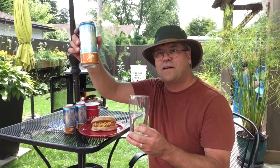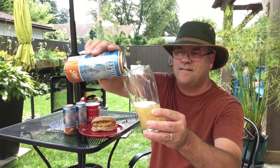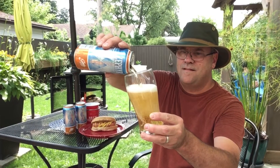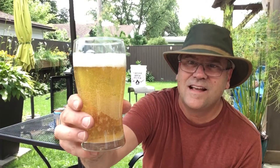All right, now they got this cracked open, let's taste it. Nice light golden color. Lots of fizzies. Let's take a drink.